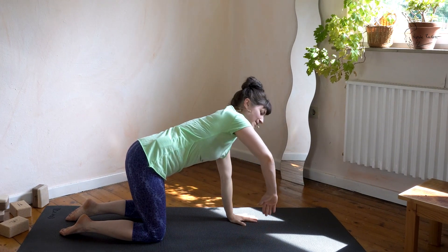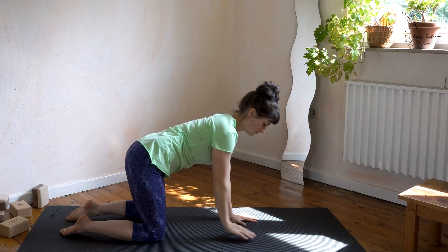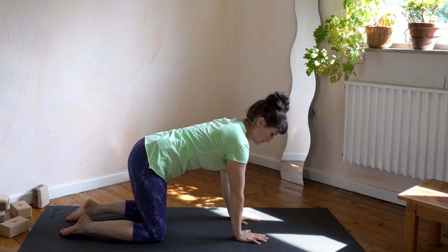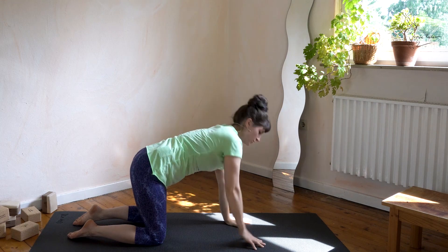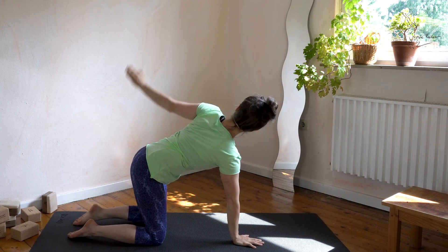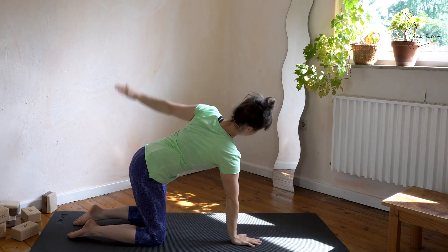Now let's create a big circle leading with the elbow, like we did standing up. Big circle leading with the elbow — with the right, with the left, with the right, with the left. Two more times: right and left and right and left.